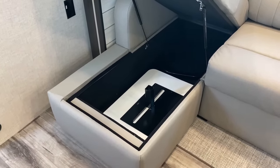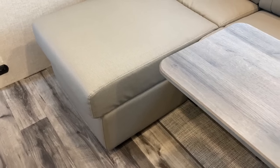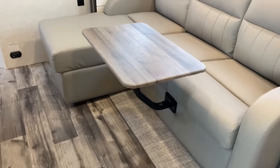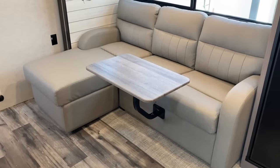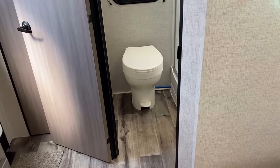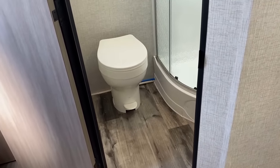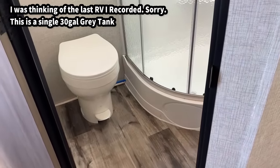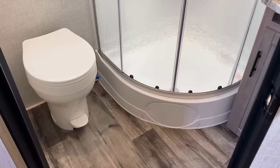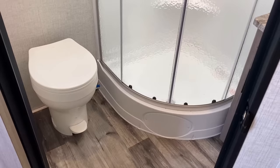This RV has 60 gallons of gray water with separate gray tanks for the kitchen and the bathroom. I record so many RVs that the numbers blend together, so if I said something wrong, hopefully I left a correction on screen.